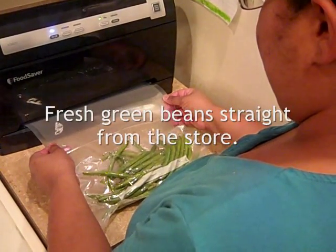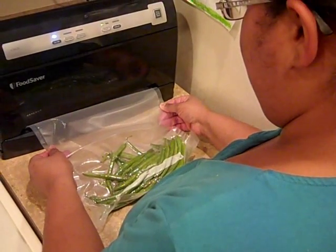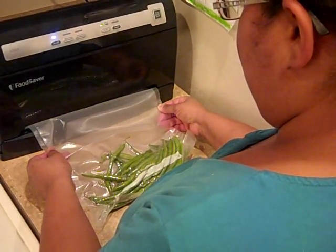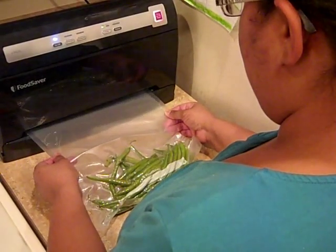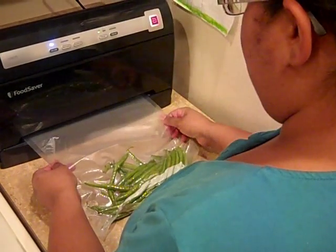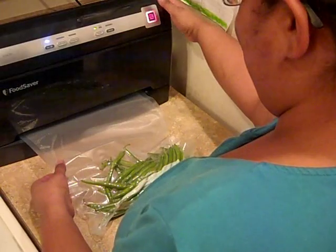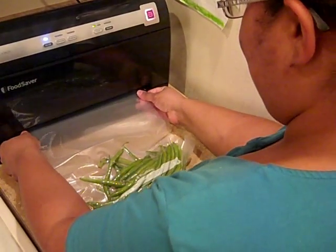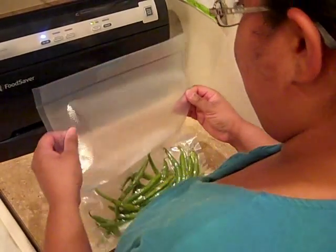You can see here that I'm sealing some fresh green beans that I brought home from the store. The machine is a little bit loud, but the process only takes a couple of seconds. I'm actually not supposed to press the button, but I was not sure what I was supposed to do and I couldn't get it out at the moment. You just have to pull a little bit hard, and then you heard it seal.